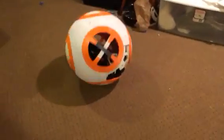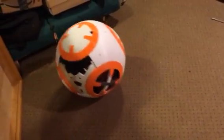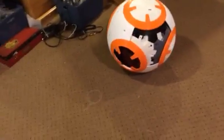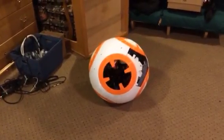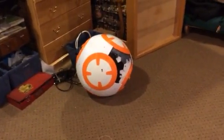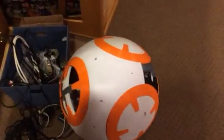I can... see if I can get him to... come here. And let's see... this way. Navigating is still a little bit weird.